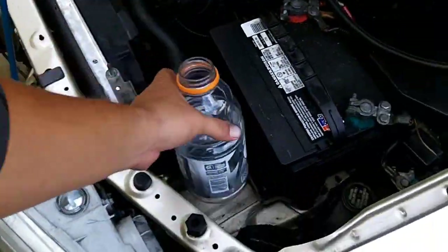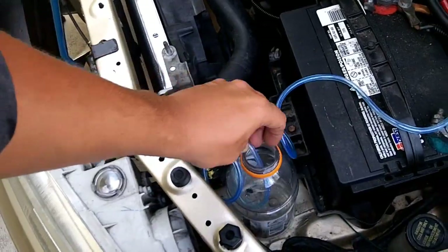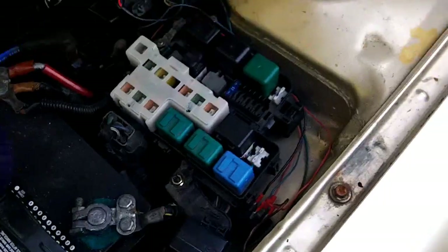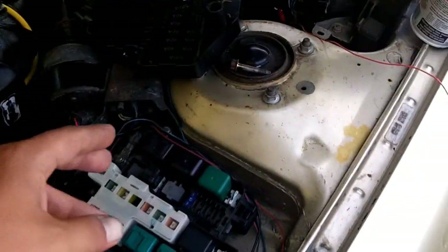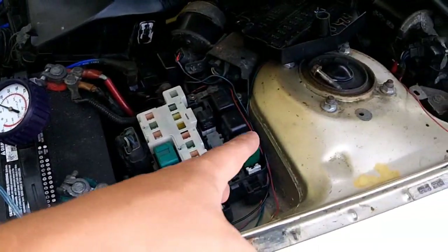We're going to get our dedicated bleed-off bottle and route the bleed hose into the bottle. Next step, remove your fuse box and set the lid over there. The reason you want to remove this is just in case something goes wrong while you're up here — instead of running back to remove the key from the ignition, you can just pull your fuel pump relay. That's kind of a safety tip.